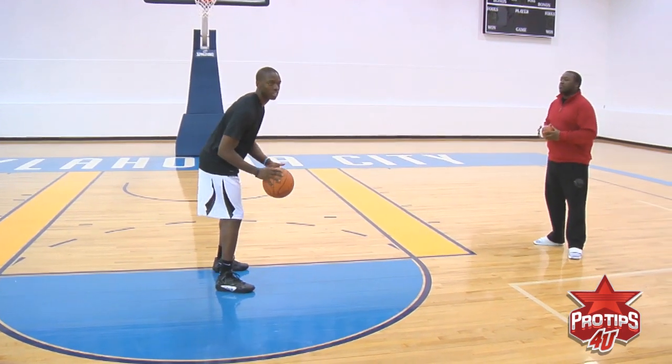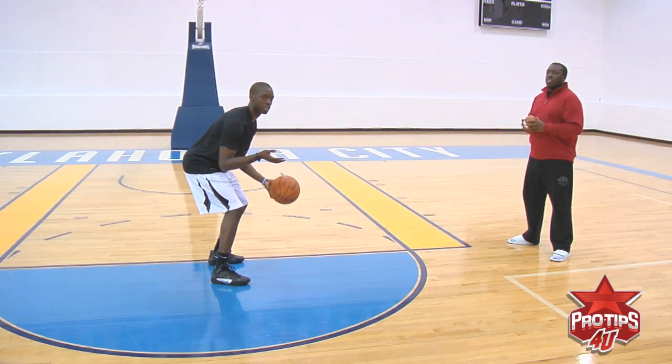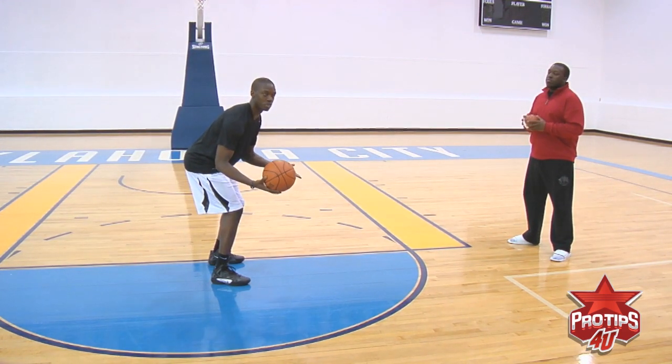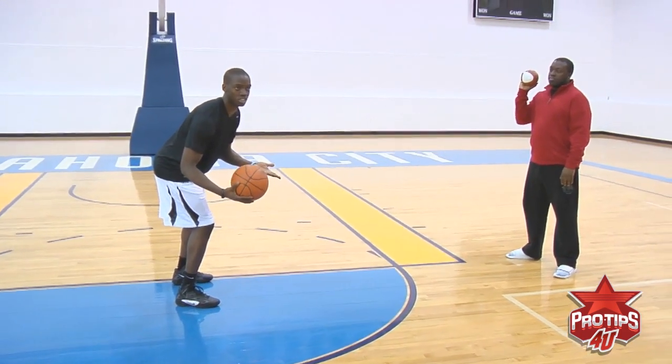So first off, I'm going to stay low to the ground like I said. I'm going to start dribbling the ball and at any time he's going to toss me the ball, but I'm also making a dribble move before I catch it and toss it back to him. This is what it should look like with you and a pal.